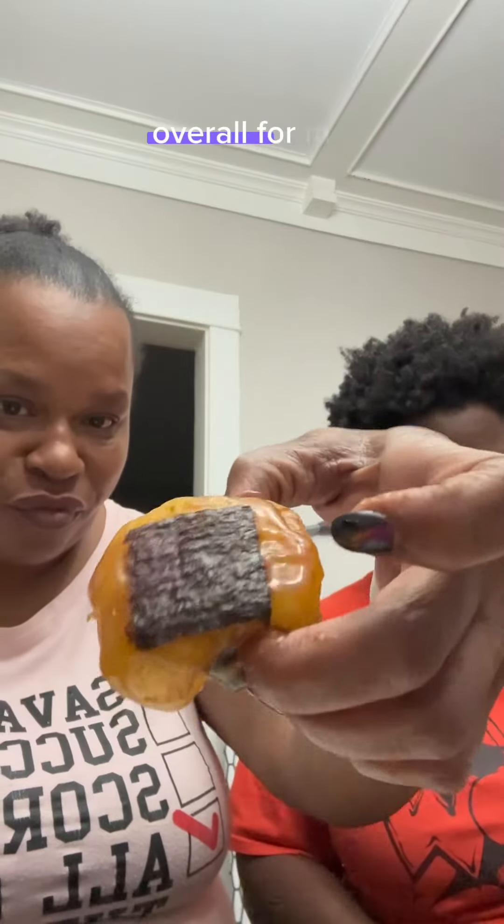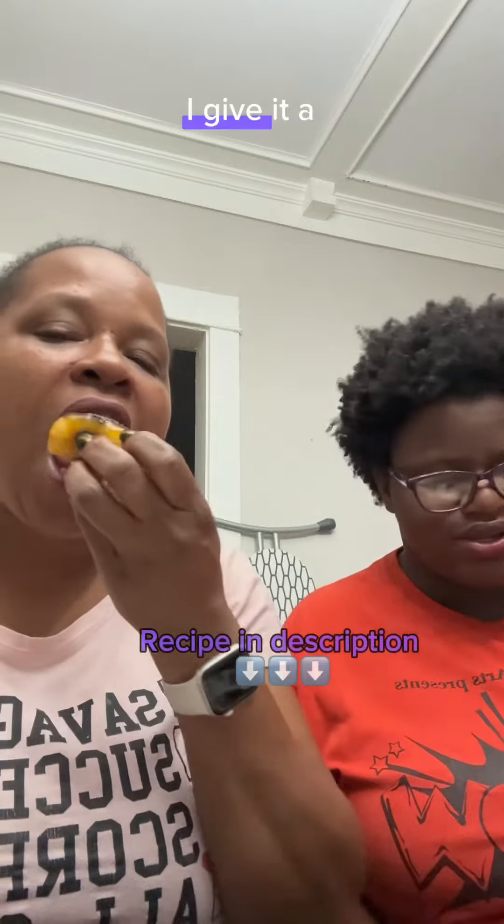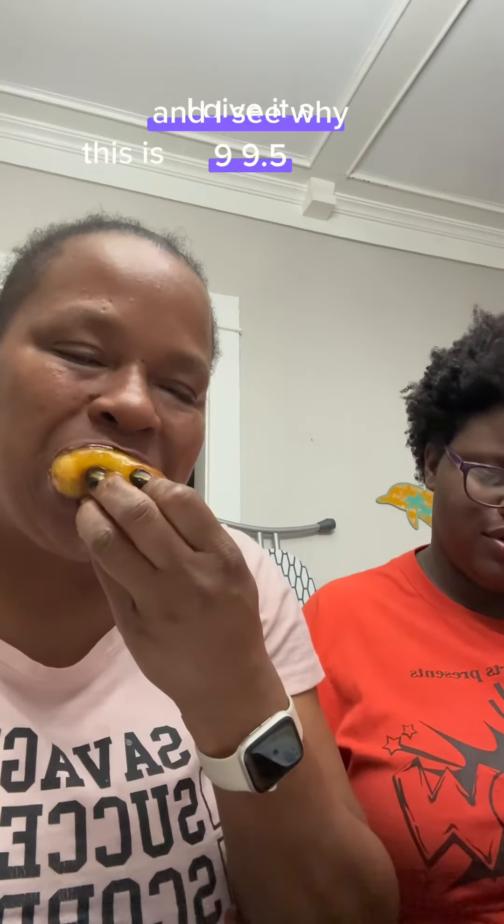Overall for me, for my first time having potato mochi, I give it a 9. 9.5. And I see why this is Xanissu's favorite — I give it a 10 out of 10. Of course. Like and subscribe. Let us know what we should try next.